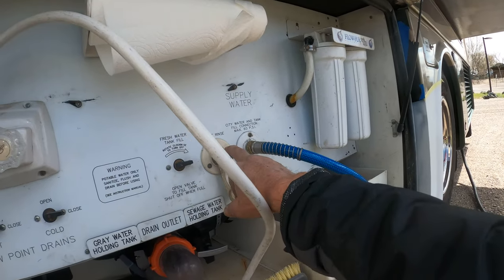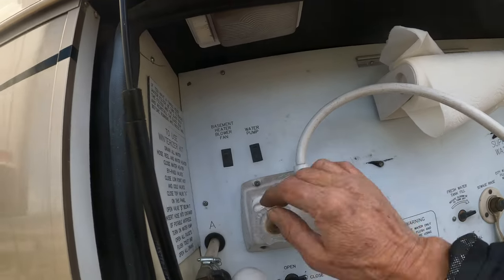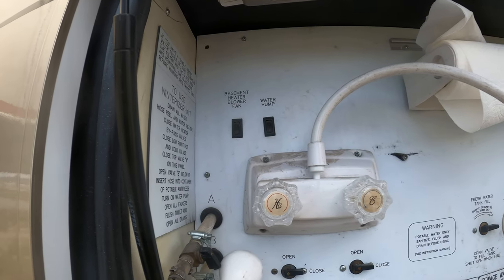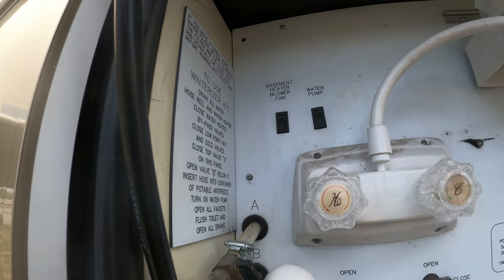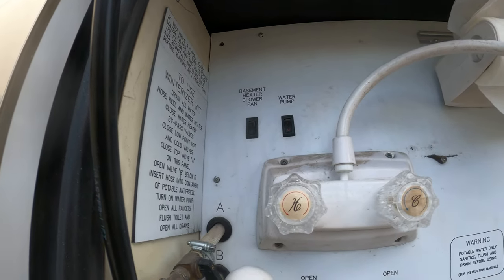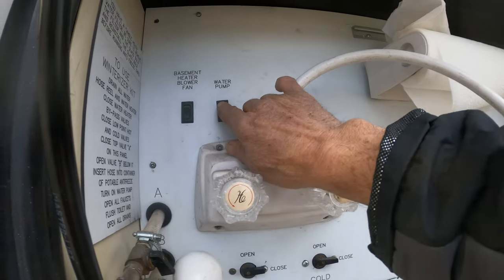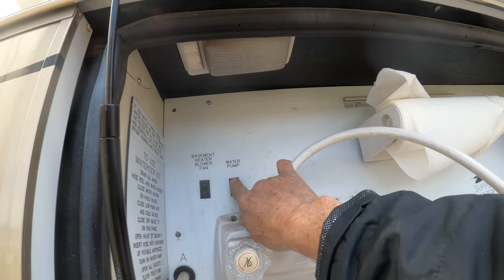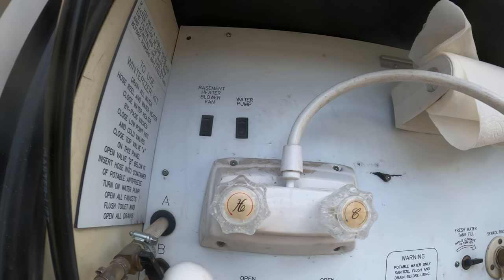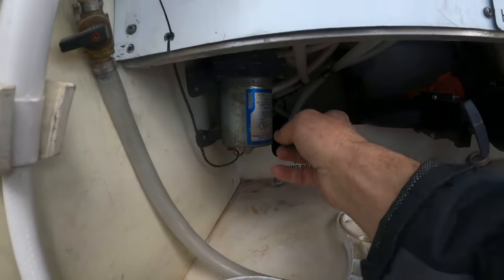Sewage wrench — you put the hose on there when you're rinsing the tank out. Basement heater blower fan — if you're camping in really cold weather and you're worried about freezing in the basement, if you turn that on, when the furnace runs that fan starts and pulls air out of the warm coach and dumps it into the basement. Water pump — another courtesy switch for the water pump. It's a three-way, so any one of them being on, the pump will run.